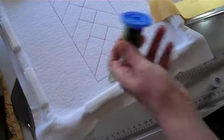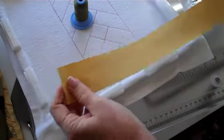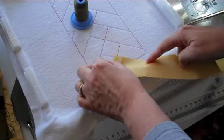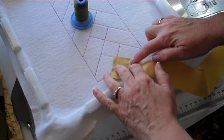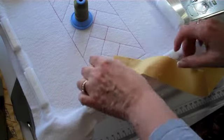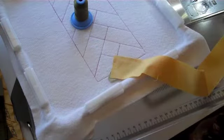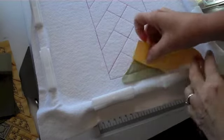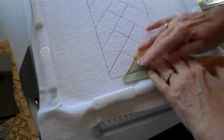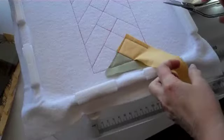For step three, we will switch to a neutral thread in the needle only. We will take our strip of fabric three because we are using strip set one, and we will place it right side to our last piece of fabric. If we were using strip set two, we would use fabric four instead of fabric three in this location. We are ready to put it back under the machine, and the machine will stitch a seam right in this location. Here's our seam from step number three. We are ready to flip our fabric right side up, smooth it out, put it back under the machine, and let our sewing machine stitch a tack down stitch.